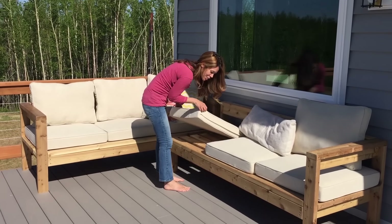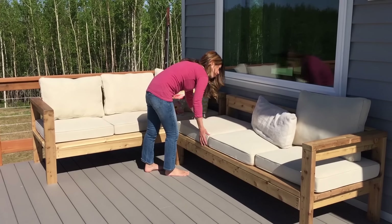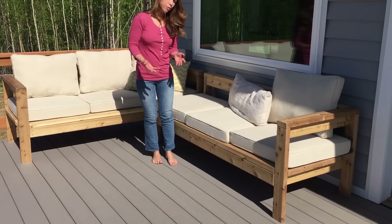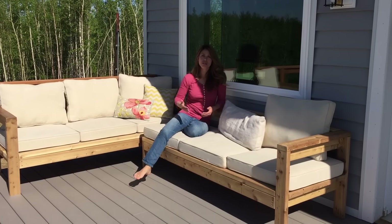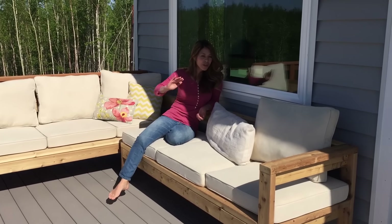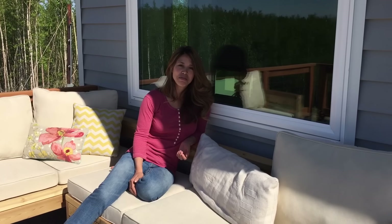We are all done with this sectional! I'm putting the cushions on — they're 25 by 25, so they go right on top and fit nicely. 24 by 24 would probably work a little better since the 25s overhang slightly, but there's room for flexibility. This plan is extremely easy to customize, so if you already have cushions, you could easily adjust the size to make it exactly what you want — that's the cool thing about DIY. Now it's your turn! Go build and make sure you share because I want to see how yours turns out.